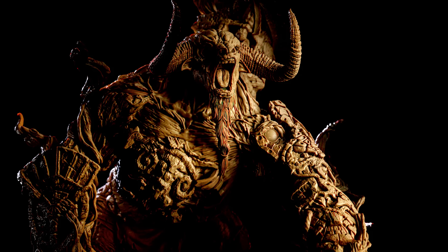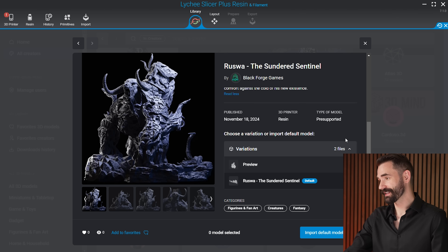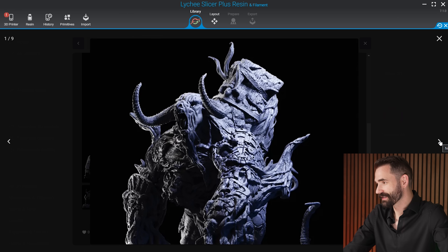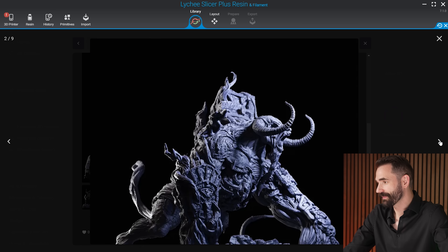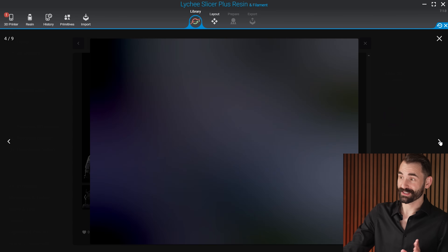I have definitely been saving the best for last — the Sundered Sentinel by Blackforge Games. Check this beast out, this is awesome. If you haven't seen any of their models or content yet, it is top, S-tier level stuff. Having their models in the library is huge. This is such a beautiful file. If you're looking for something fun to paint or to practice dry brushing especially, this is the model you want.